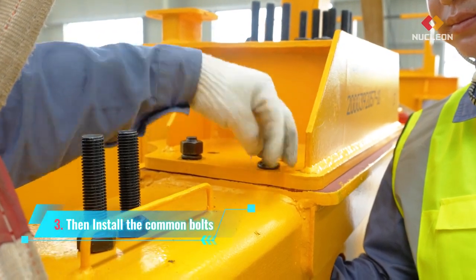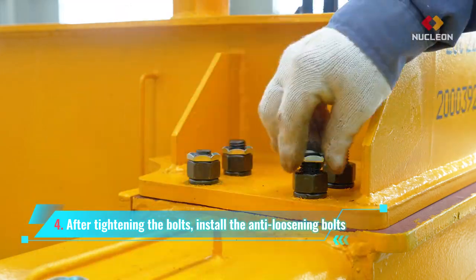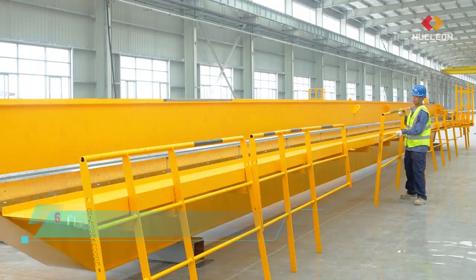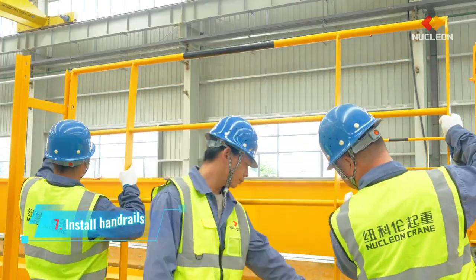Then install the common bolts. After tightening the bolts, install the anti-loosening bolts. Install the electrical bracket. Place the handrails according to position and install handrails.